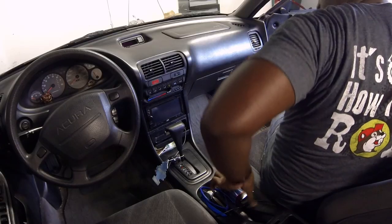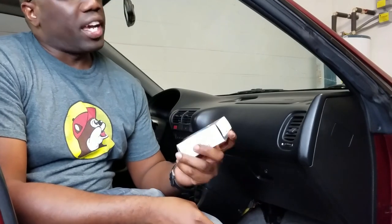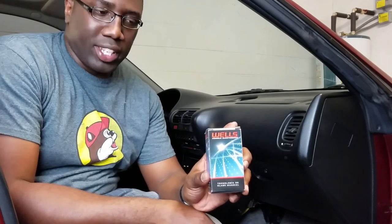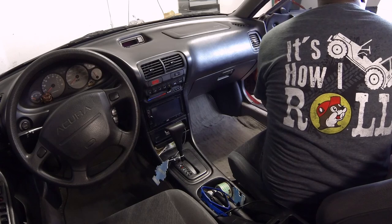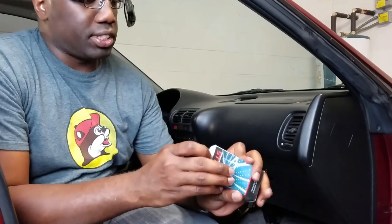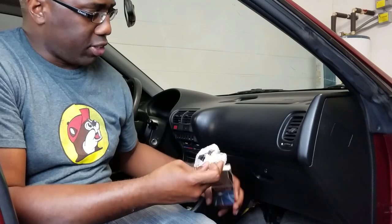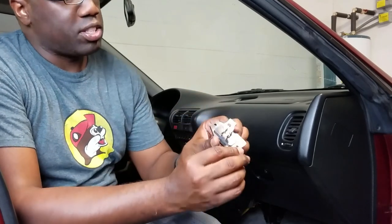Okay guys, so we're in the car and this is the resistor I was talking about. I got this from my local auto parts store — you can get this from anywhere. Actually, I think I got this from Amazon. The manufacturer is Wells — haven't heard of them, but I'm sure they're known. They actually make parts. This is the resistor — give you a good idea what it looks like.